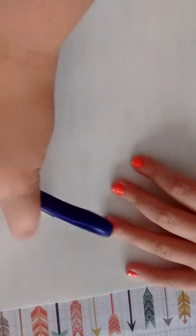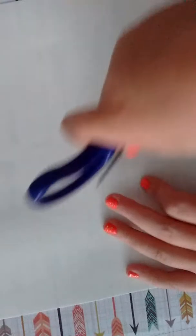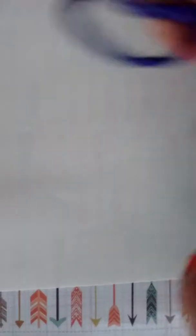I have one more thing to show you. Another thing you can use is thick paper — you'll take your thick paper, cut out a design, same thing we did.